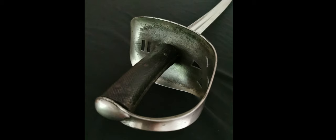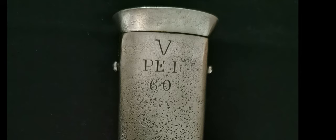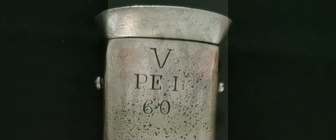The sword shown here has no stamps or markings except for a vague 'B16' on the guard. Only the scabbard has markings: a 'V' followed by 'PEI' for Prince Edward Island, and the number 60 — indicating a 5th squadron of the Prince Edward Island militia unit.